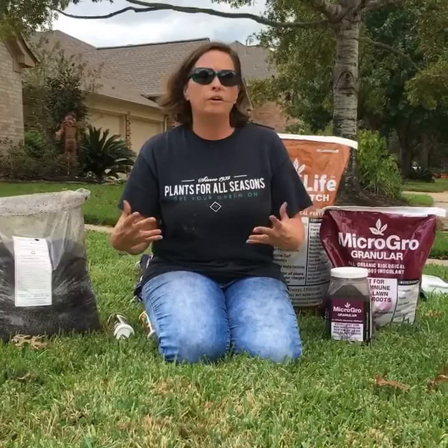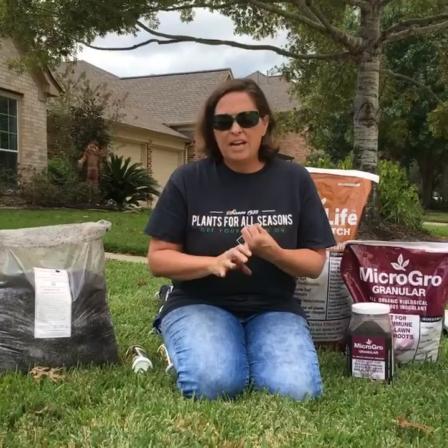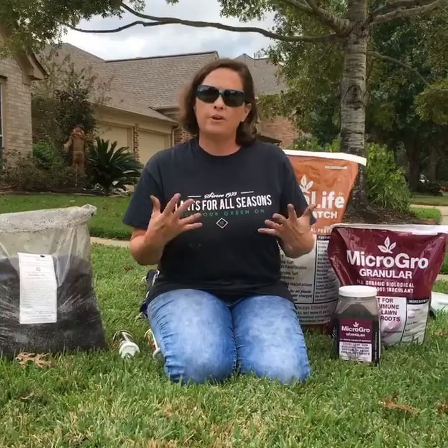So when we get brown patches, it's because we have more of an anaerobic situation going on — meaning there's not as much oxygen in the soil. So either we're overwatering, or we have compacted soil, or we just have nothing healthy going on in our yard. Our soil is kind of like our gut, and we really want to build our soil like we build our gut for health and immunity.